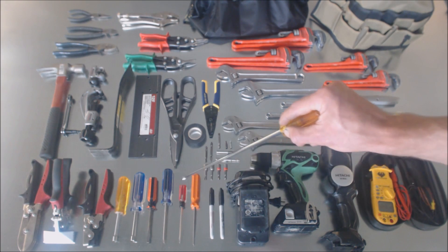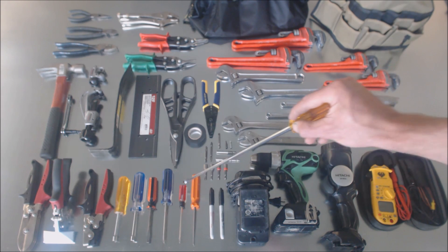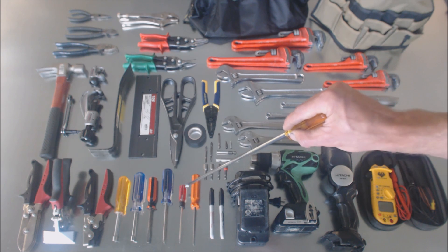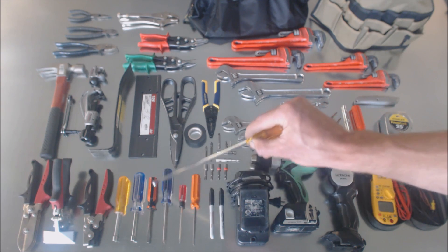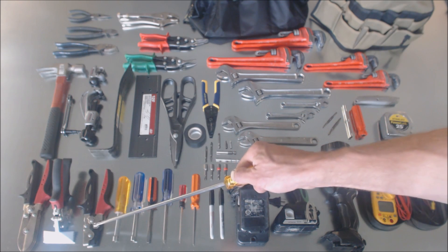You have a thermostat screwdriver — manufacturers recommend a more meaty, thicker grip so you can get the proper torque when tightening thermostat wire on the thermostats. Phillips head screwdriver, flathead, quarter-inch nut driver, five-sixteenths nut driver, snap lock punch.